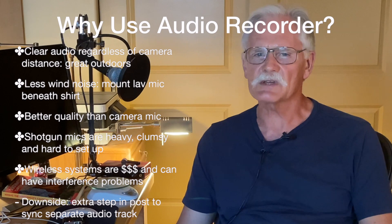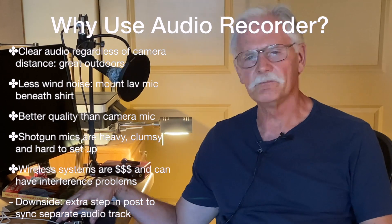The main downside to using a recorder is the extra step in post to sync the separate audio track to your video. But once you have that down, it only takes a couple of minutes. It's no big deal.